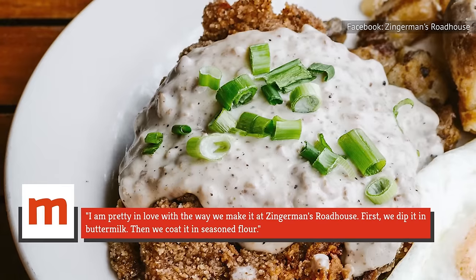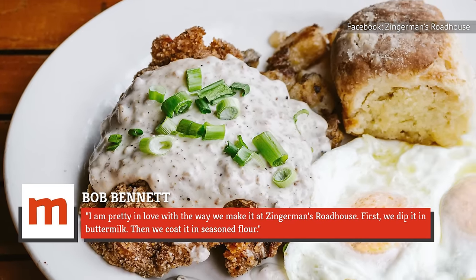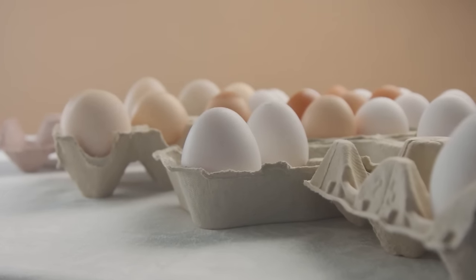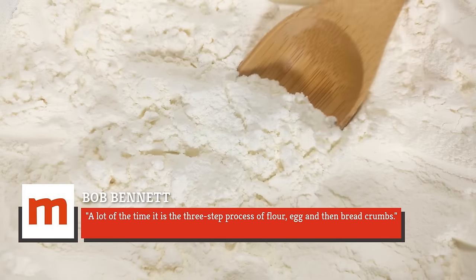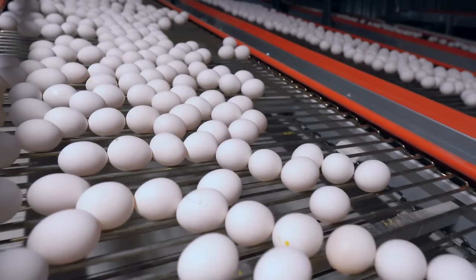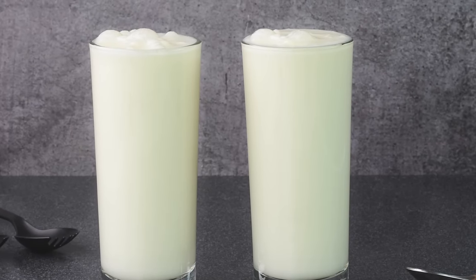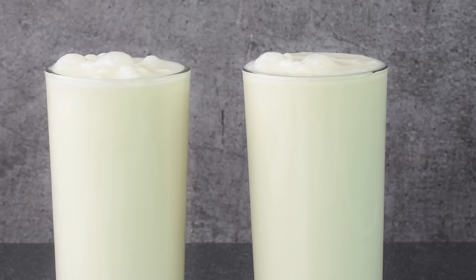According to Bob Bennett, he's pretty in love with the way they make it at Zingerman's Roadhouse. First, they dip it in buttermilk, then coat it in seasoned flour. Soaking steak in buttermilk also helps the seasoned flour adhere to the meat. Eggs are interchangeably used for this step at a lot of restaurants — a lot of the time it is the three-step process of flour, egg, and then breadcrumbs. However, the protein found in eggs tends to expand in the hot oil, which often leads to loose or flaky breading. Buttermilk reacts differently in the heat, which helps the breading actually stay on the chicken fried steak and not stick stubbornly to the pan.